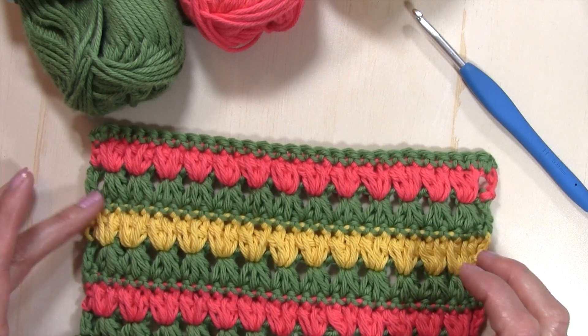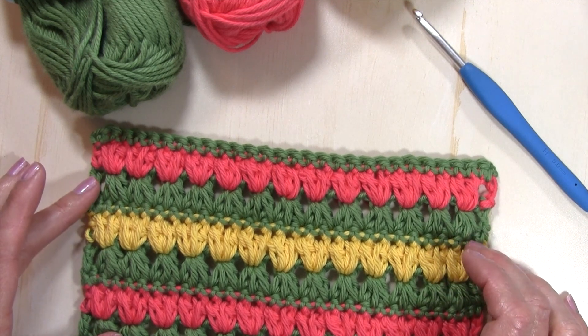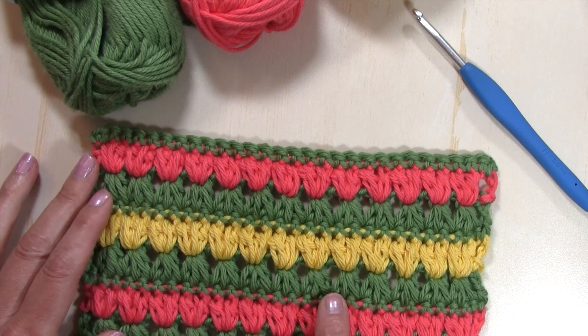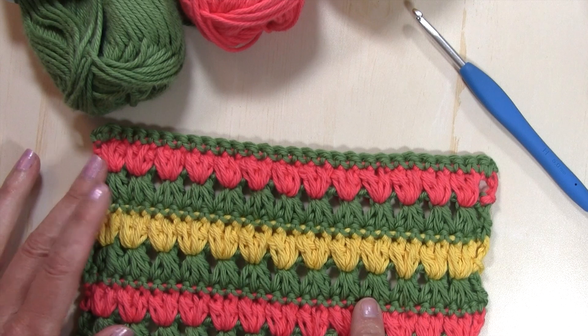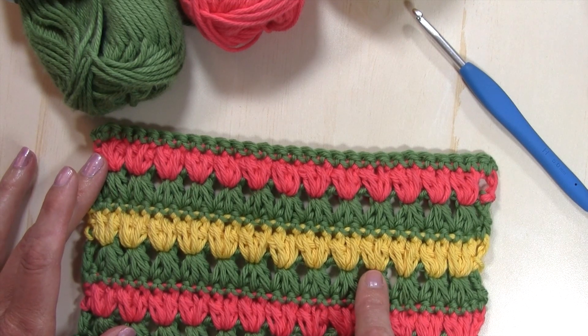This stitch is, I would say, an intermediate level stitch. We are basically working puff stitches. The first row of our repeats is working a puff stitch over several stitches, and then for the next row we're working two puff stitches on top of each of those puffs from the previous row.